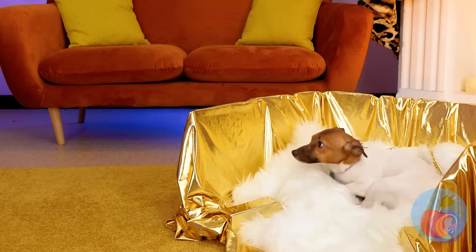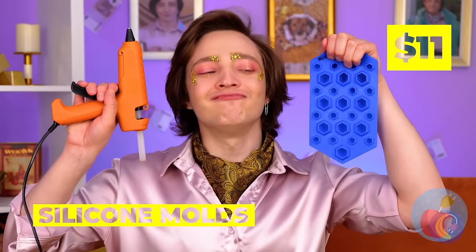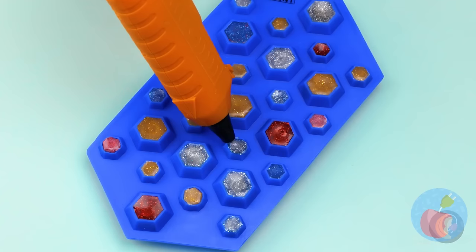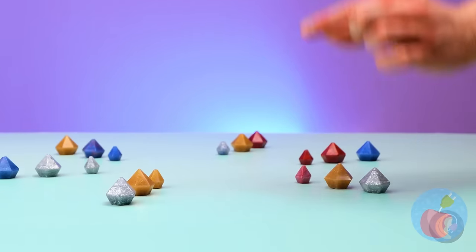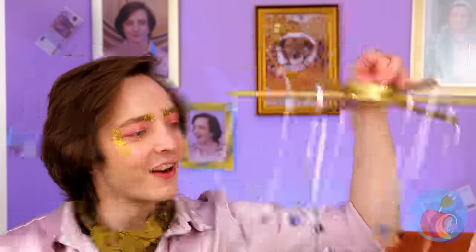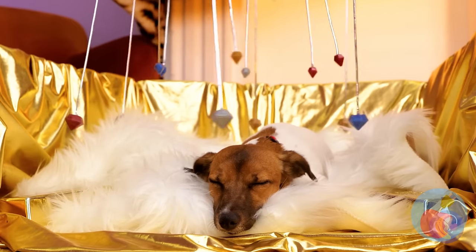He'll look so handsome in his portrait, surrounded by money - just like Scrooge McDuck. After all this pampering, it's finally time for our puppy to relax. You better be planning a game of fetch taking his ball like that. A golden bone. Let's hope it's not real - you could chip a tooth.